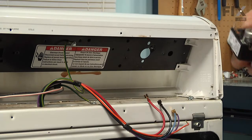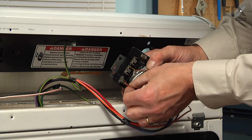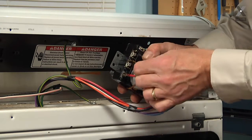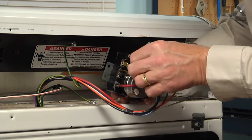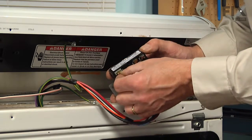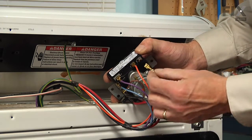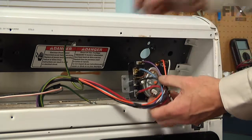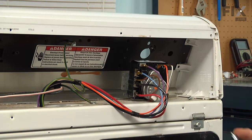We can then discard the old timer. We'll take our new one and reconnect all of the wires, making sure that we have nice tight connections. Then we're going to set that timer into position and reinstall the two retaining screws.